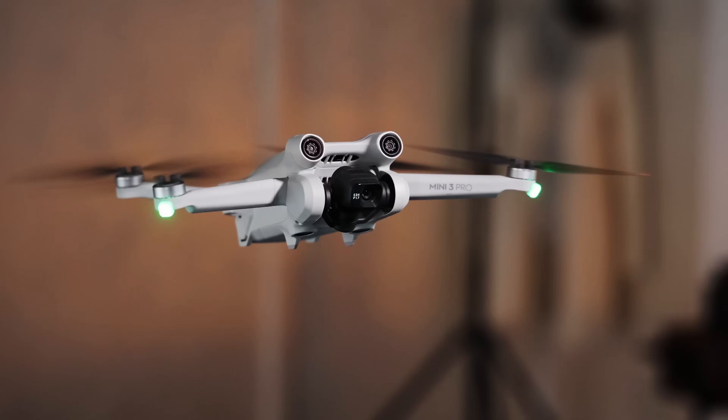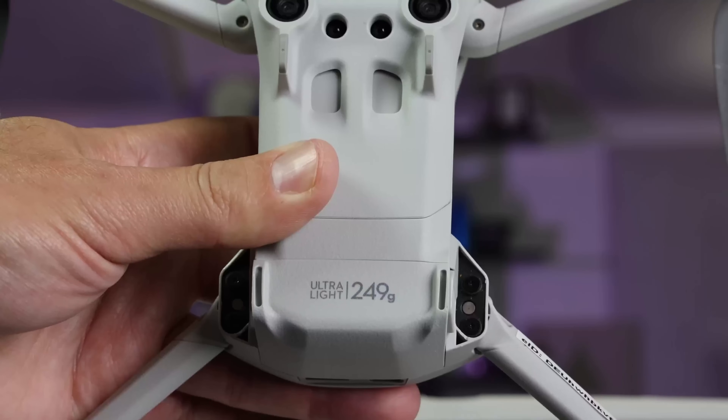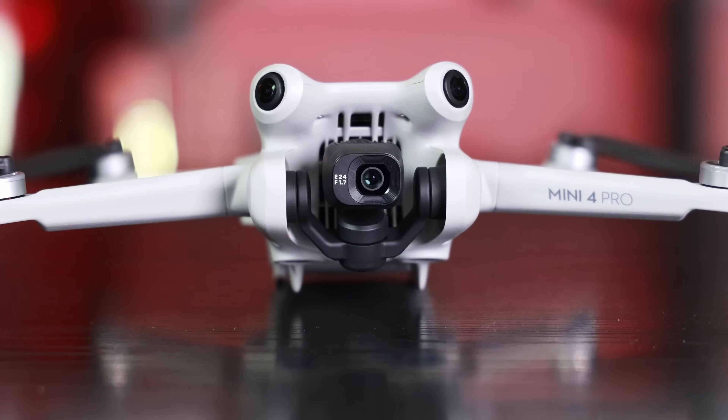Last year, DJI flexed its tech muscles with the Mini 3 Pro, packing incredible technology and a high-quality camera into a sub-250g drone. That's a hard act to follow, but now the company has unveiled its successor, the Mini 4 Pro, with an even more impressive feature set.